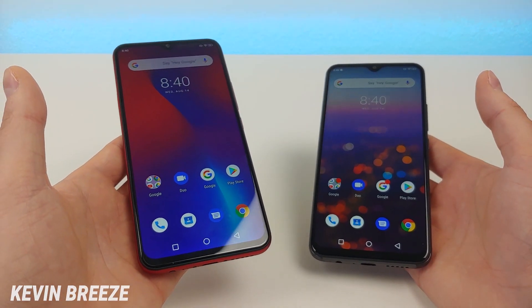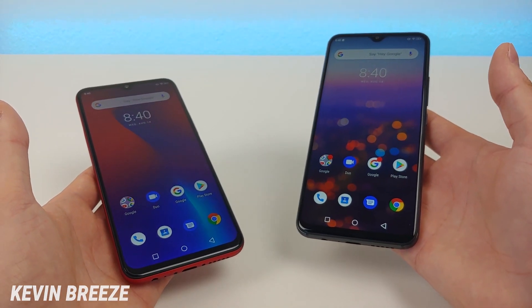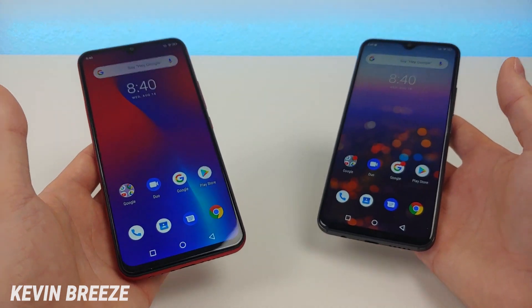Which is better, the Umidigi F1 Play or the Umidigi S3 Pro? Well in this video, we're going to find out.